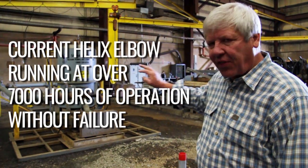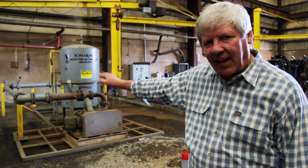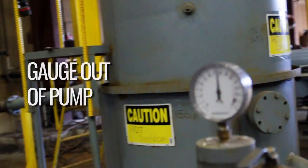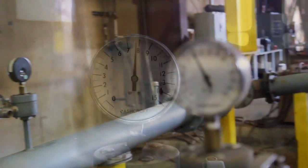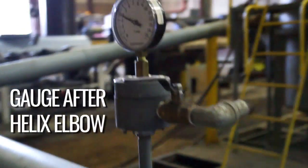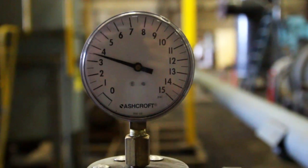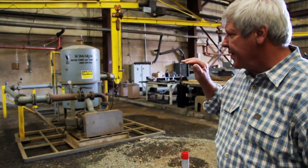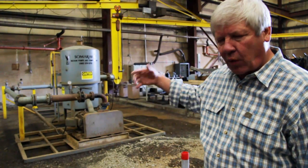Everything on this system has failed except for the elbow at the far end, and that's the helix elbow. All the way around the pumping system you're going to see gauges reading between six and eight coming out of the pump, around the first corner another six to eight, and down at the far end prior to the helix elbow another six to eight. On the back side of the helix elbow the pressure drops just like it's supposed to, down to four and a half to five. That is continuous — that shows that our wear resistance has been controlled going through the helix pipe, and that's where you get your longevity.